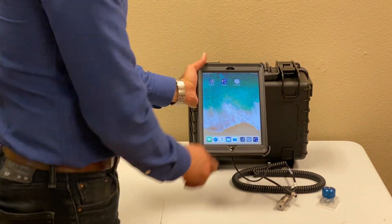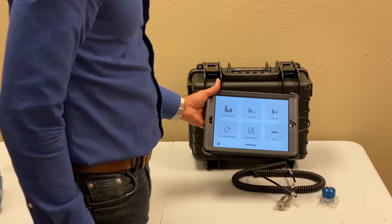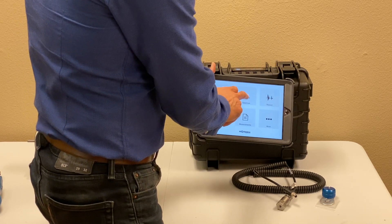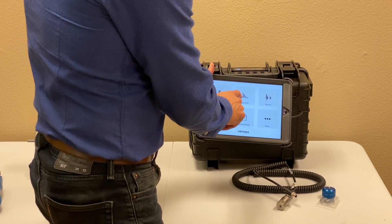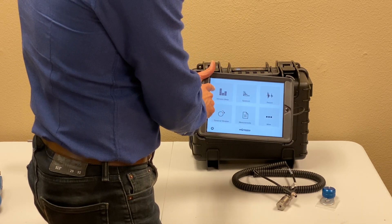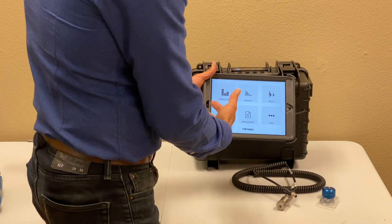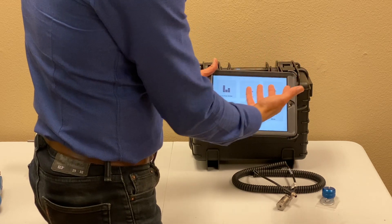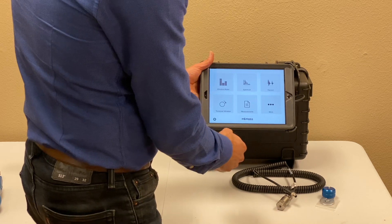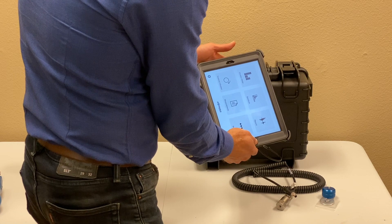The second app, which is your main vibration analyzer app, is called Vibratest Pro. It has several features including time waveform, spectrum, recording raw data and exporting, and an overall vibration meter based on ISO standard or your own customized standard. Also, once you record everything, you can store it in the iPad's database and come back later to analyze it. These are the main apps.